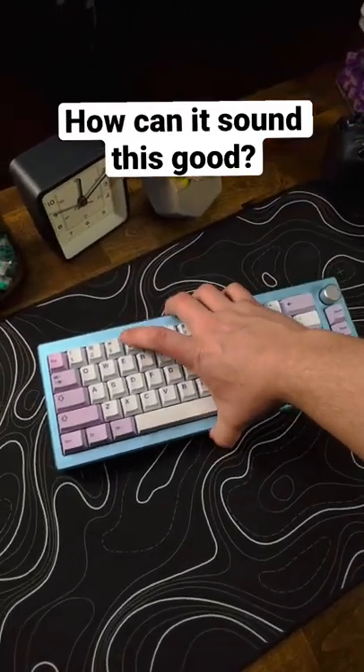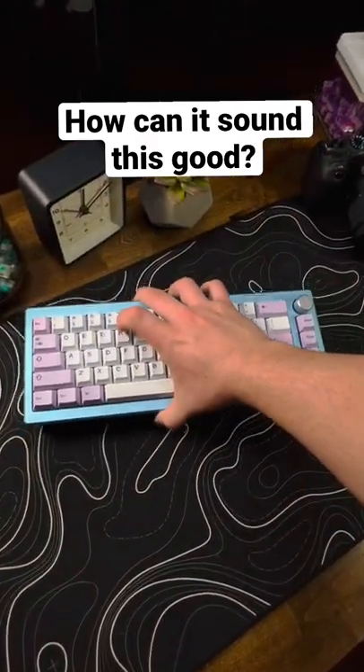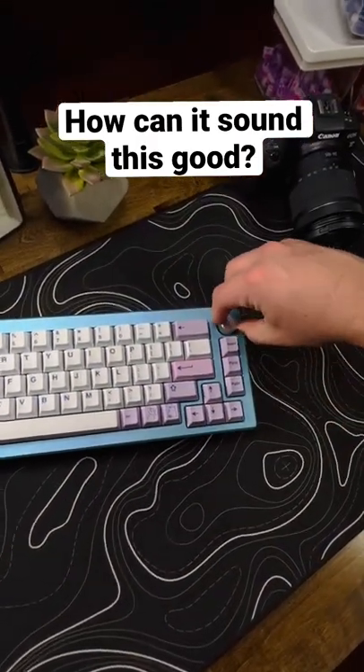Alright, so I just did a build with this. This is the Akko Mode 008, and this is the sky blue color. It looks really sick. It even has a knob. It's really cool.